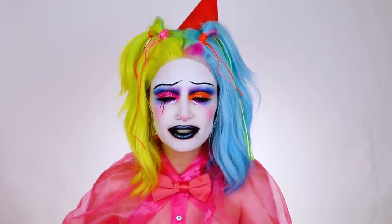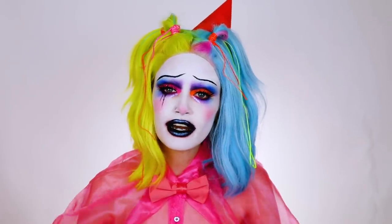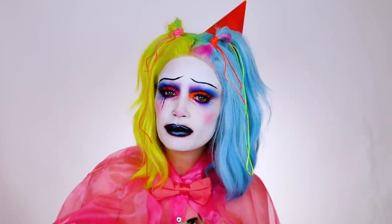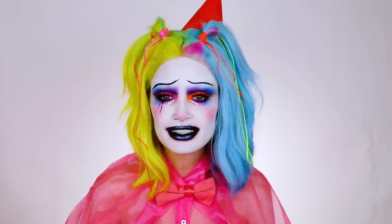That's the finished neon clown look! I really hope you guys enjoyed this video. Don't forget to check the description box for all the products I used in this tutorial as well as the costume — everything is there. You can also find Ashtoberfest for merch as well as how to enter today's giveaway. I will see you guys next time, bye!